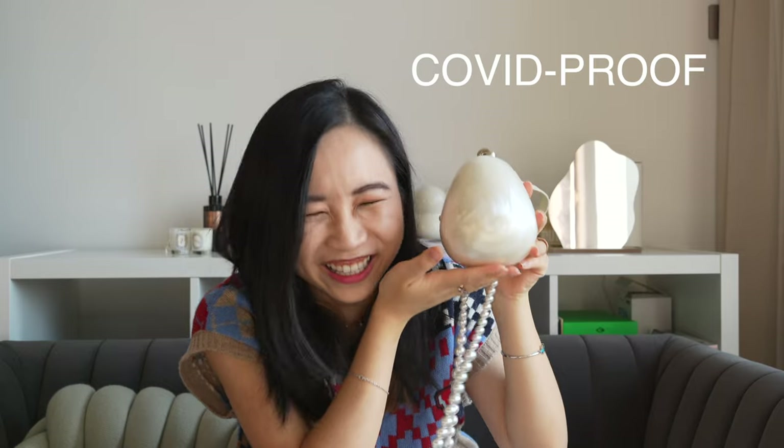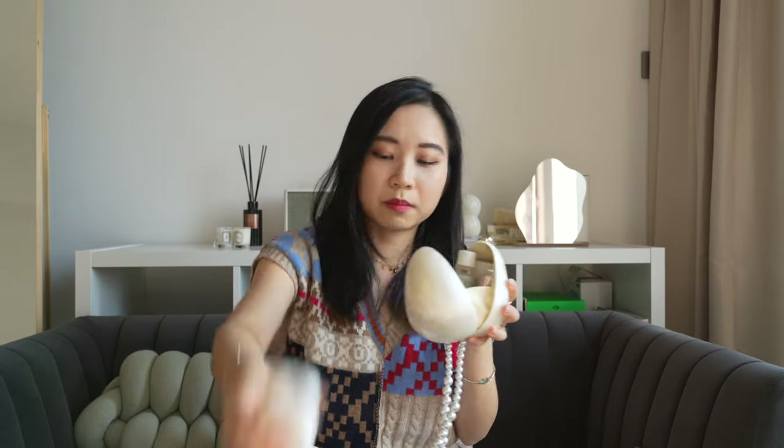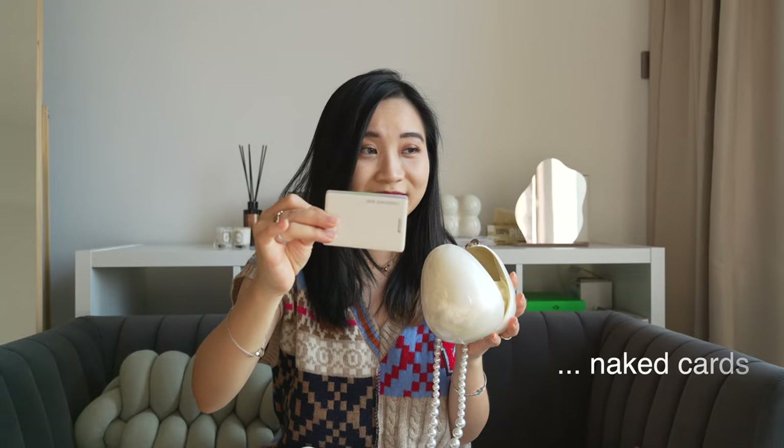COVID proof. You can probably still fit another pack of tissue in here, I think — fingers crossed. All in all, this bag fits: AirPods Pros, hand sanitizer, a lip glow, and cards alone — without the card holder, naked cards. Yeah, probably some cash and coins I can just throw in. Let's see how this looks on me.